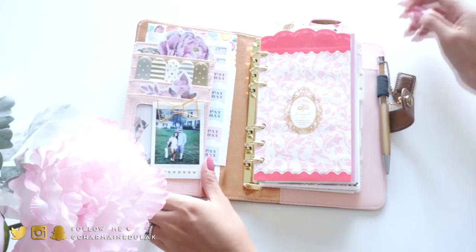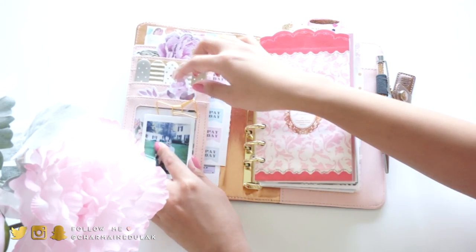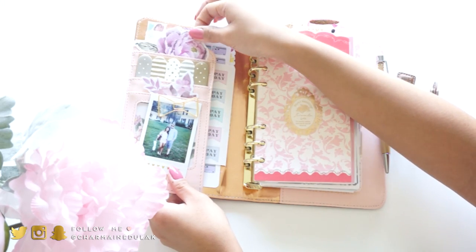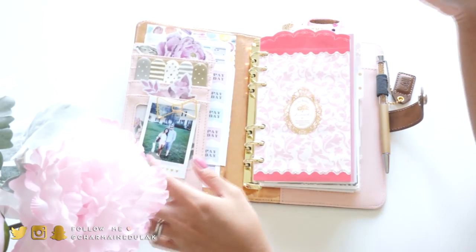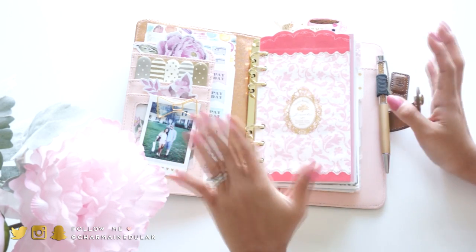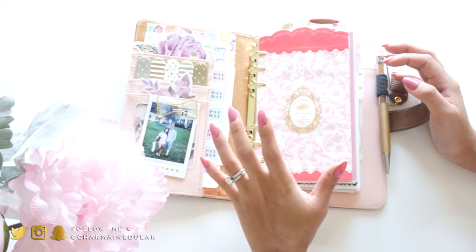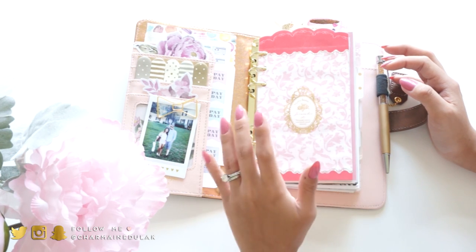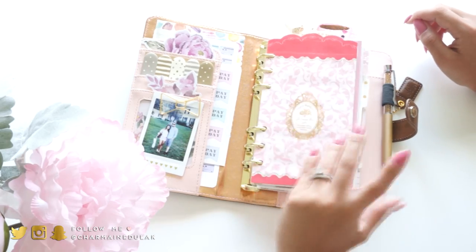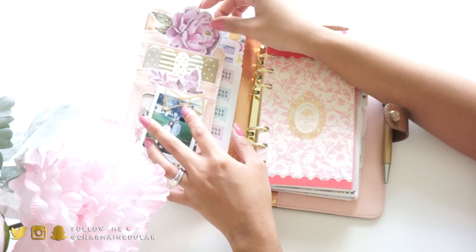Right here is just a photo of me and my husband. I have a paper clip in here, and this is just a clear little pocket where I put a journal card from Heidi Swapp. This cute bow paper clip was from Kate Spade. These are just cute little die cuts I have laying around - I like the purple color for fall. I'm not a big fan of bright orange or dark things. I like lighter pastel and pinky colors, so this is about as fall as I'd get with a planner.